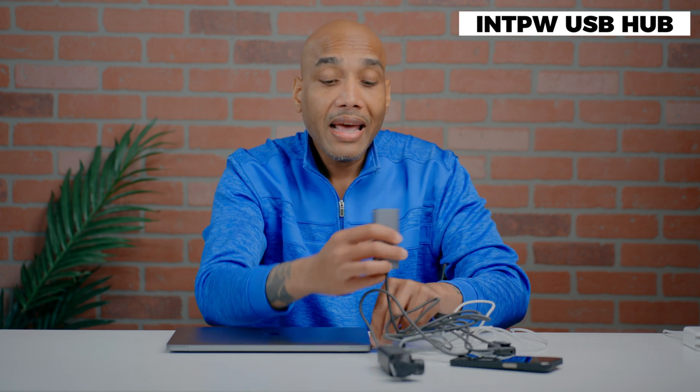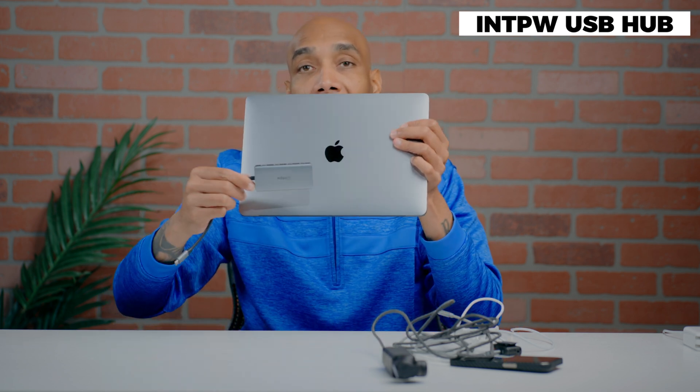If you're like me and have a MacBook but are limited on USB-C ports, you need to check this out. The INT PW has a 100-watt power source, a lifetime warranty, and everything is clearly labeled. It's aluminum, which also matches the MacBook color. Very cool solution — check them out if you have the same problem. This is your answer: the 5-in-1 USB-C hub.